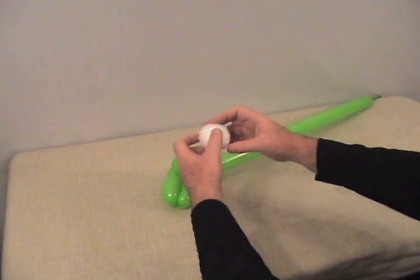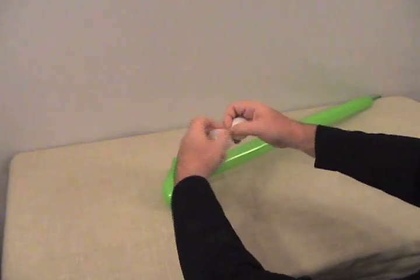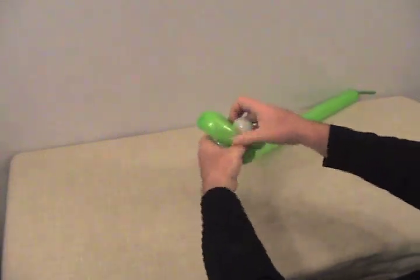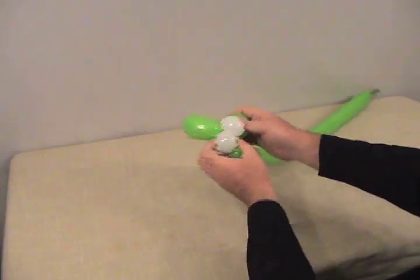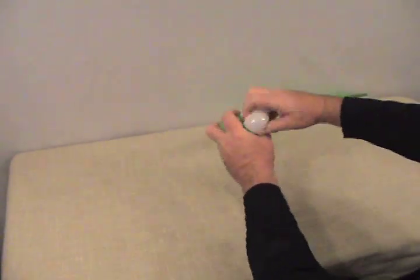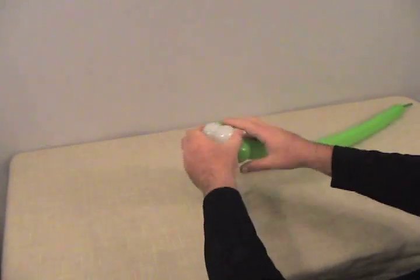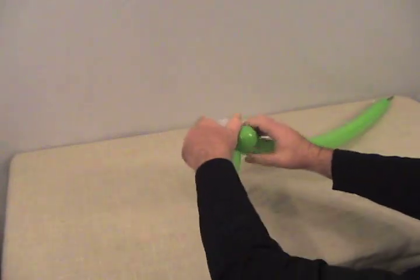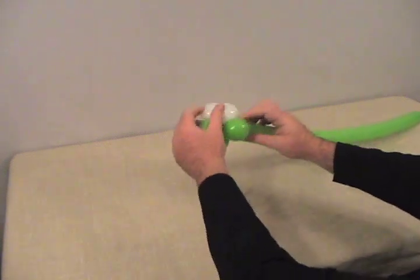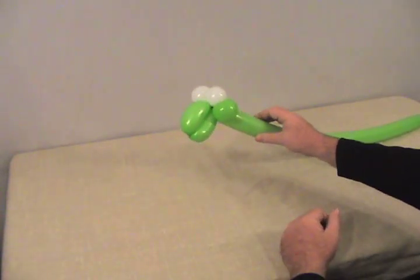Then we're going to take our white 5-inch round and do the same thing — two bubbles — and lock it around to the same point, bring those two up to the top, and spin them around to lock them in place. Position it so you've got the two white ones up on top; they become his eyes, the two greens become his cheeks, and you've got the mouth sticking out on the front.